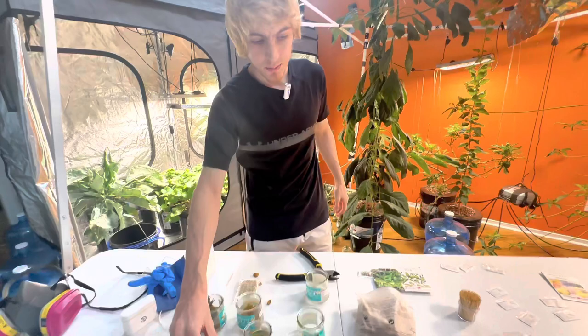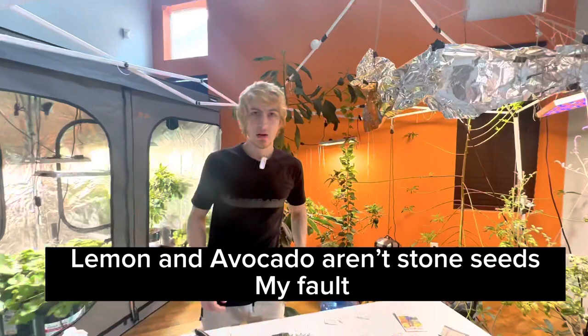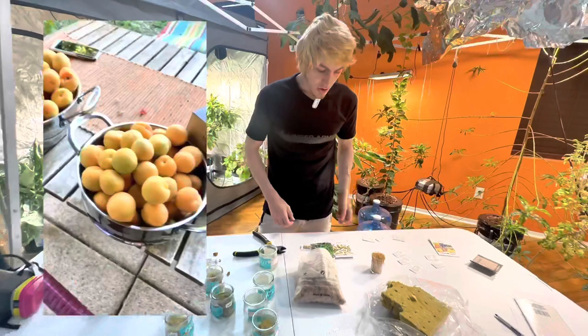I like to let those starter leaves open up, and then leaves will come out of the center of them. That's how I started the seeds for the lemon tree, peach, avocado, and the apricot — I got those from the apricot tree in the backyard, which is also where all these seeds came from.